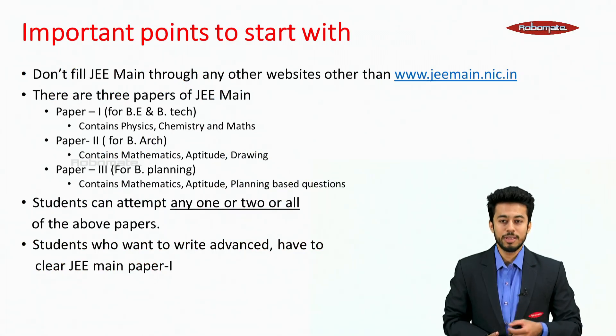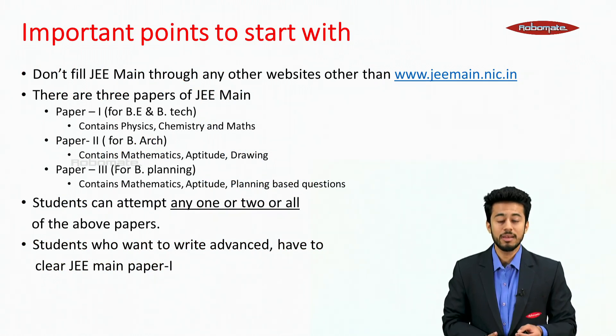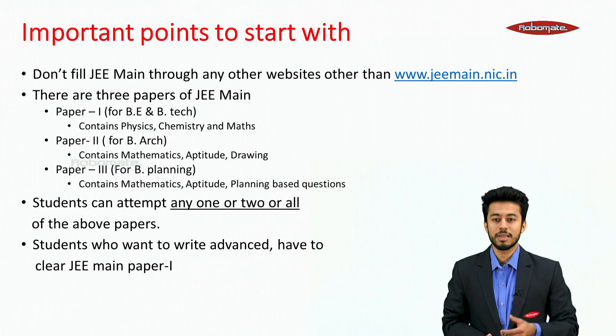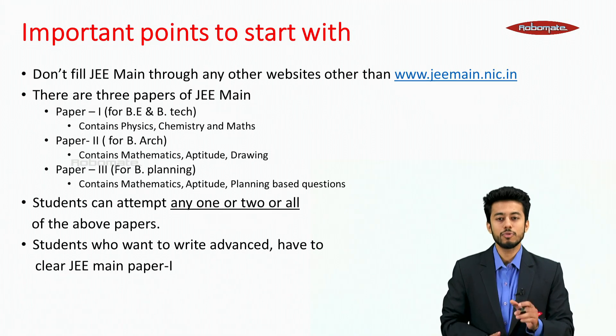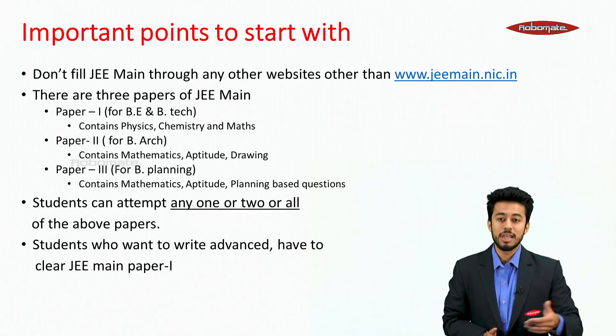Some important points to start with. First point: don't fill JEE Mains through any other websites other than the official website. The reason we are telling you this is that when you search on Google, there are many links, and what students do is they start the form fill from the first link they find, which causes problems later on.